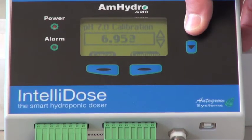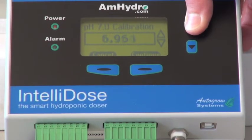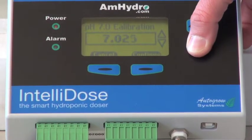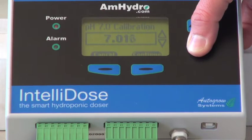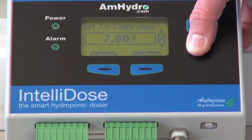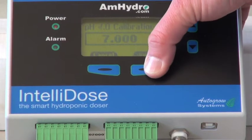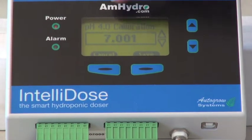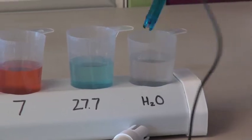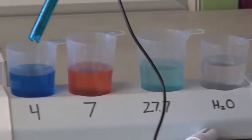At this point you can dial it in and get directly to 7.0. Holding down the button will make it go faster. Get right to 7.0 and hit continue. Now it'll say pH 4.0 calibration. Make sure that you rinse your probe in water before you put it in the 4.0 solution.